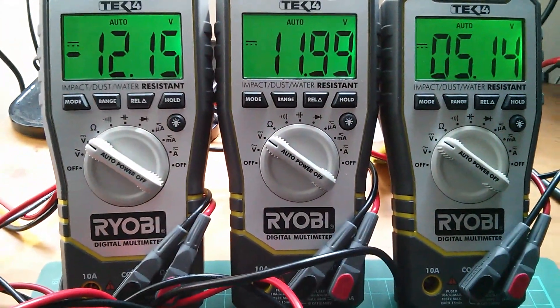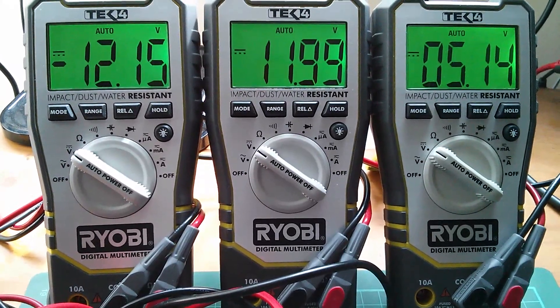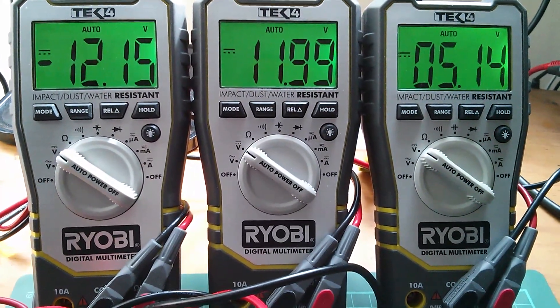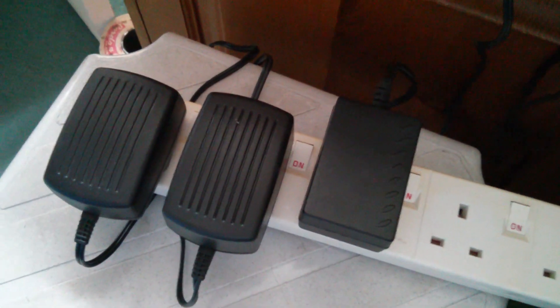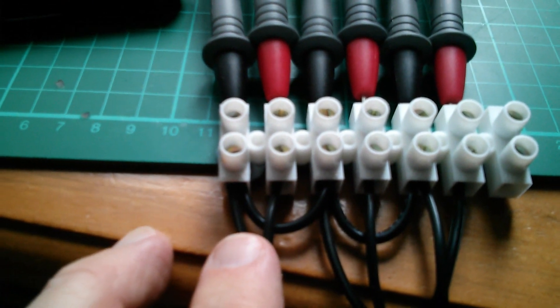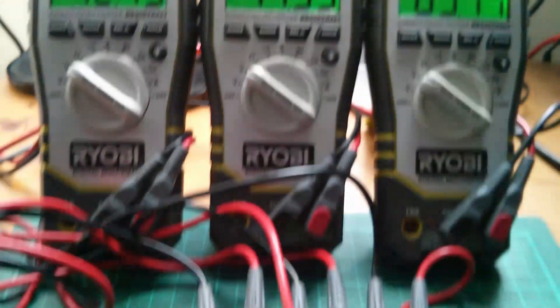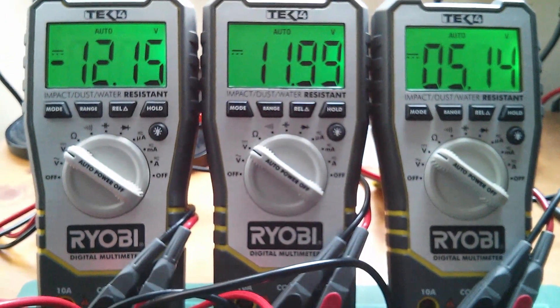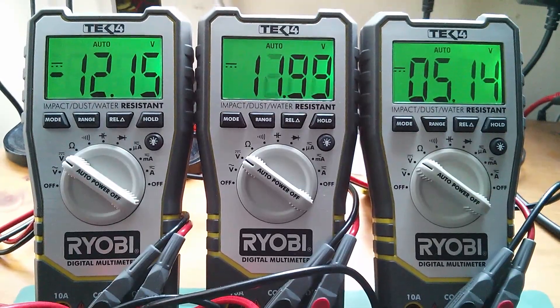Up at this end I've got my three outputs: minus 12 here, plus 12 here, and 5 volts here. Looking at the three meters — minus 12 on the left, plus 12 in the middle, and positive 5 volts on the right. So yes, it seems that you can take three switch mode power supplies, connect one side of each to a common ground point, and create a multi-voltage or split voltage power supply. Cheerio!